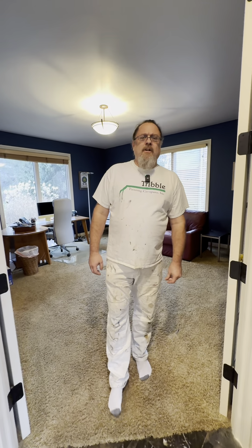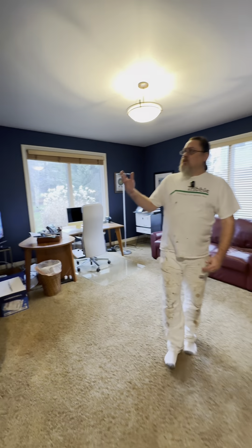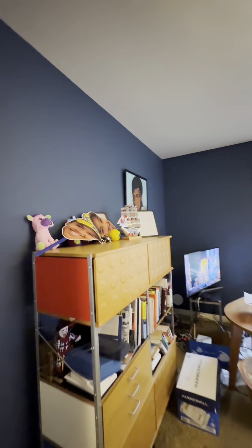Have you ever considered doing a dramatic color change in a room in your house? Let me show you how we're going to do this. We've got this room that's going to go from a dark blue to a light gray.